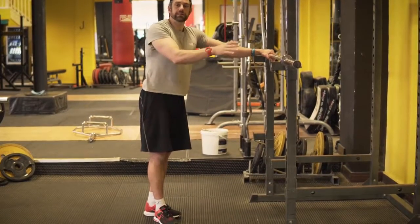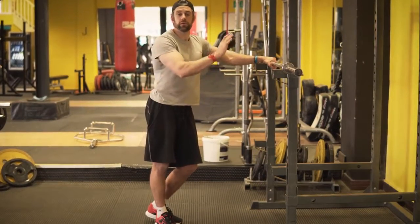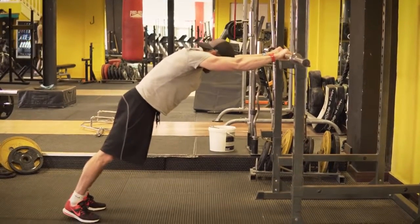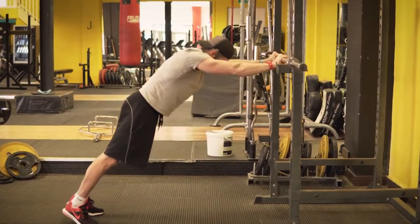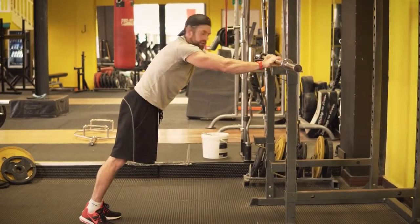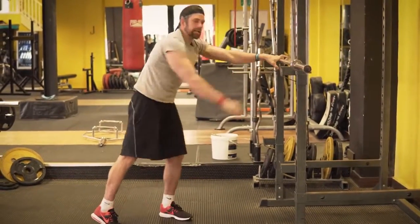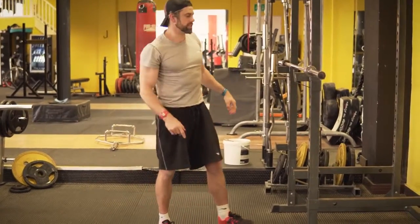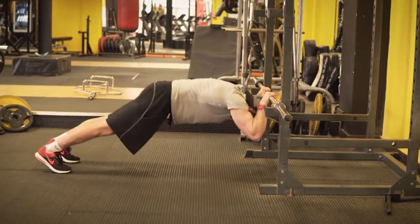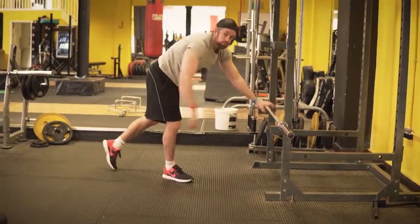The same way as with the rings, we can adjust the height to make the exercise easier or harder. If I start with the bar higher up, that's like having your feet further forward on the rings. Hands shoulder-width apart, walk back to a nice straight body alignment, then drop underneath and press back up. To make it harder, walk yourself in a little bit so you drive those elbows even further underneath the bar. Core and glutes nice and tight, keeping the body line straight as you press back out. If you really want to challenge yourself, take that bar down nice and low, get under there and drive back up.